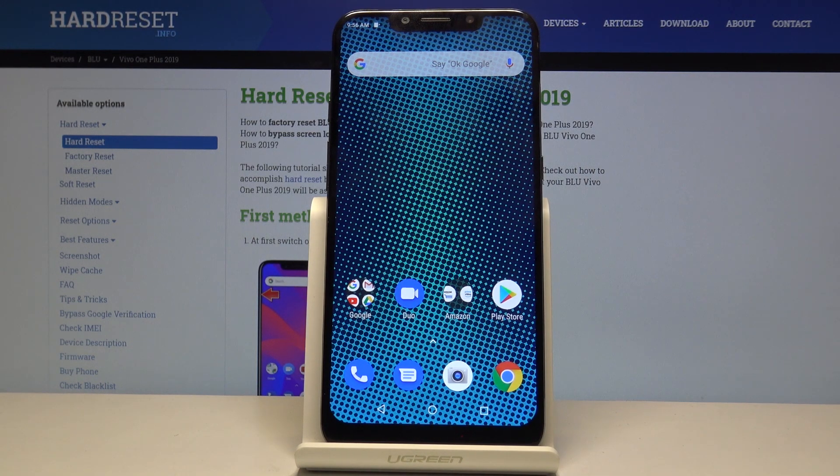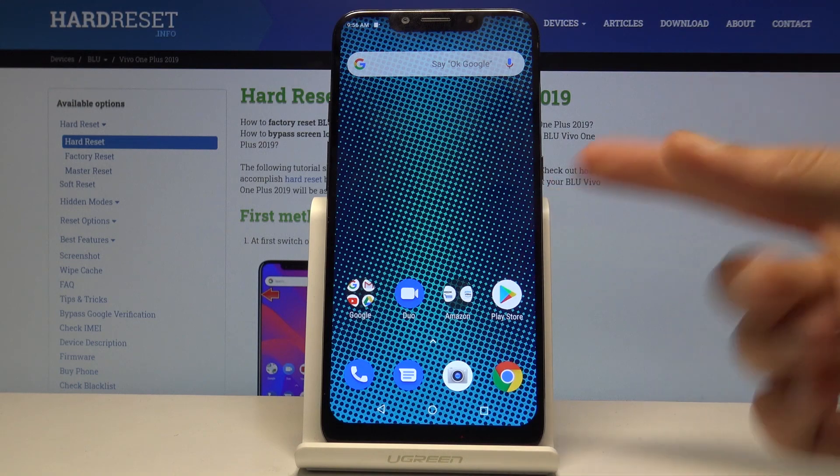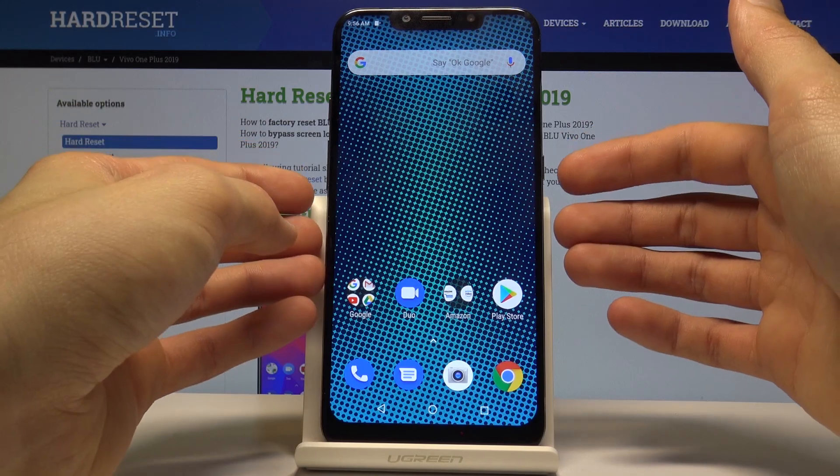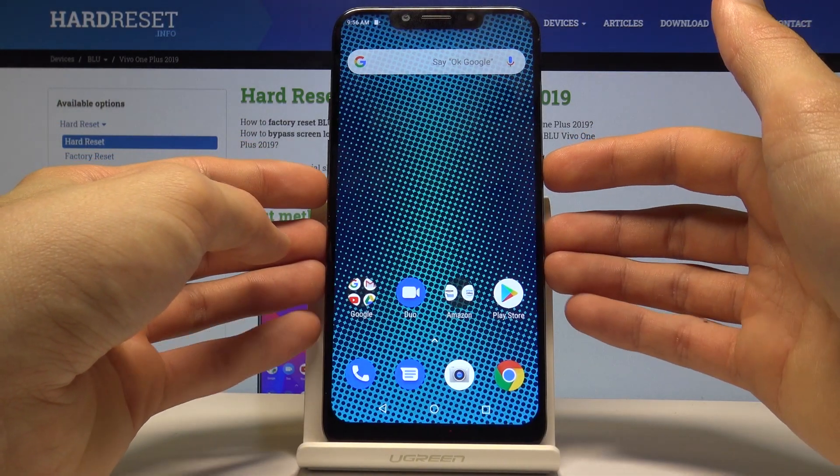To get started, you want to find the content you wish to capture, which for me is just this home screen right here. Once you have it open and visible on the screen, all you need to do is hold the power key and volume down — both keys at the same time.